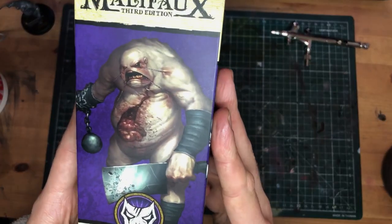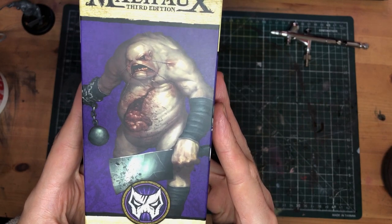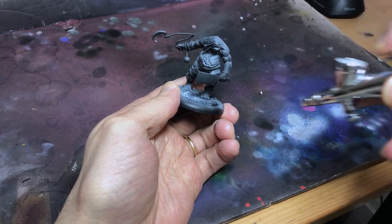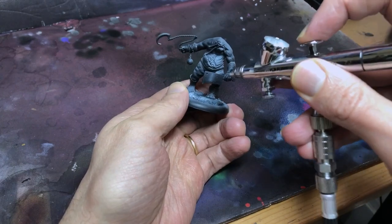Malifaux comes with great illustrations instead of painted minis for their box art, and I am a big fan of doing it this way. If anyone knows where you can find uncropped images though, let me know in the comments below, because what's on the box is usually, unfortunately, a bit truncated.